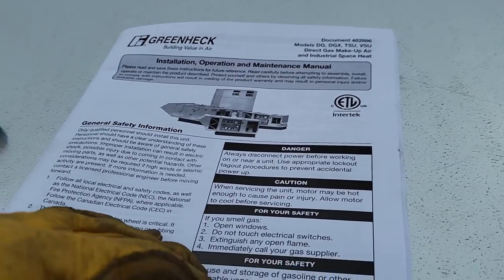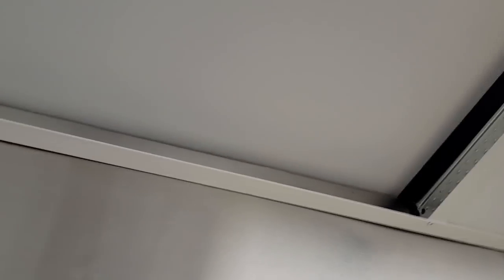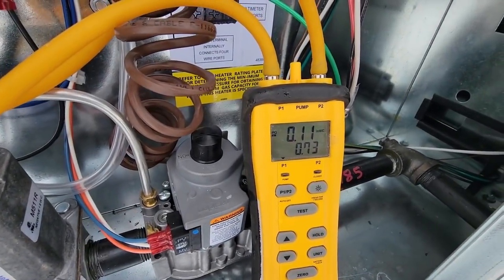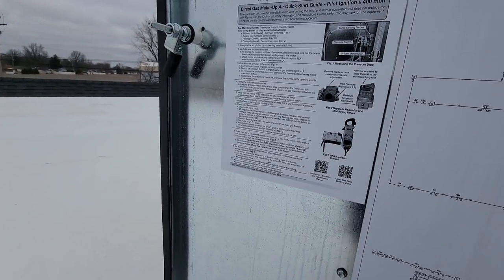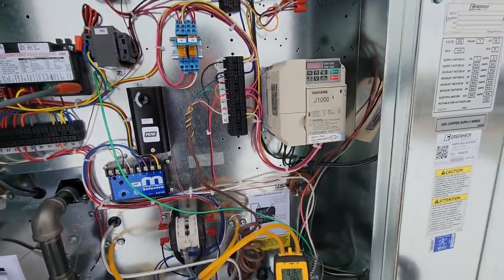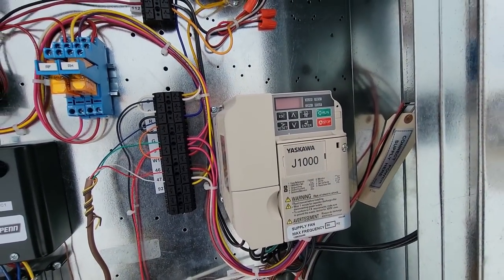Looking in here — there are dampers all the way across, and every single one of them was shut. You would think somebody would have left those open. So we're back a different day here, and I opened all of them up. Going back up on the roof now to see how bad it is. According to this, we're at 0.7 — right about where they wanted it, 0.6 to 0.7. Don't see any blinking lights. Going through to check our pressure switches with the meter and see what else is going on.